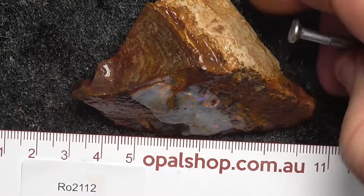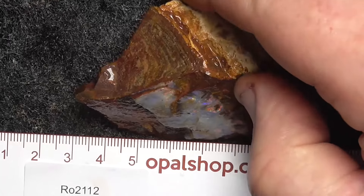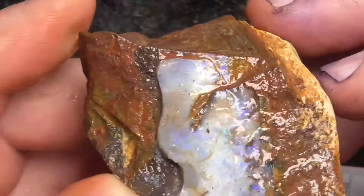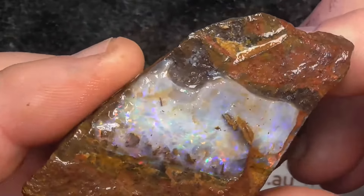Here's a piece of boulder opal from Central Queensland. Rules in millimetres. It's a nice hard rock — it should polish very well. It's been wetted. The white that you're seeing there is a reflection of the lights.